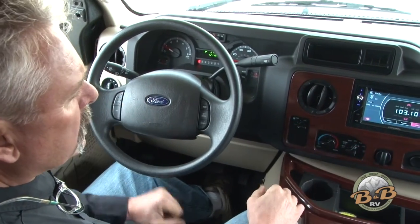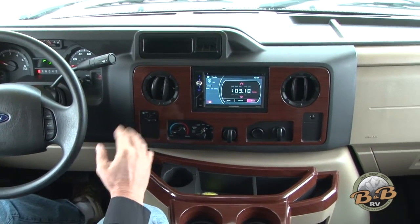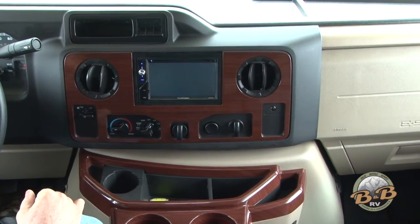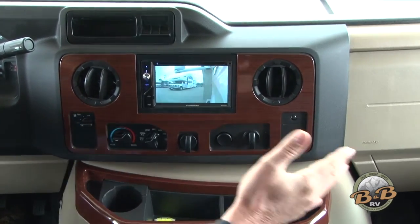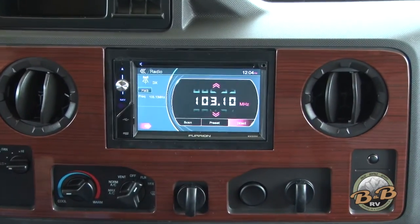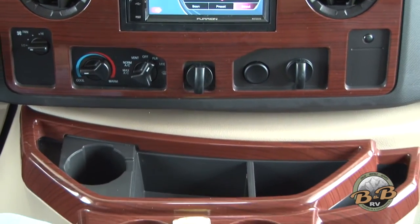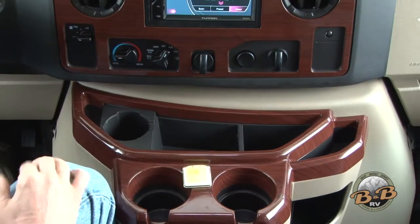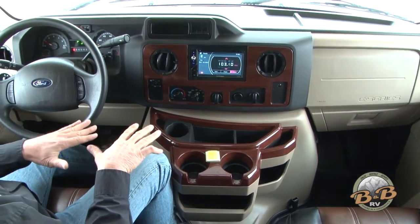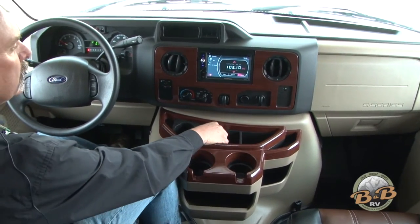Everything up here is pretty standard. You do have a radio, you've got your backup cameras and your side cameras — so anytime you turn a blinker on it'll show you that side of the coach, and anytime you put it in reverse it's going to show you the reverse view. We include a little level up here so when you park you can make sure you're level enough for your fridge. If that bubble is touching that black circle, you're close enough.